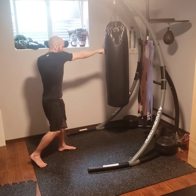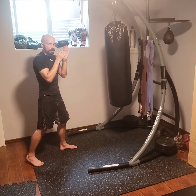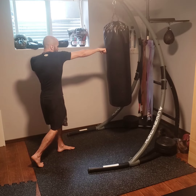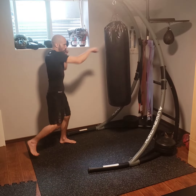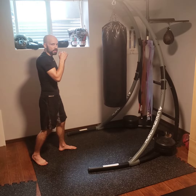For straight punches, I'm not looking to go too crazy. I'm looking just to make sure I'm doing a full twist, reach, and touching properly. You can adjust your feet as you do this, or you can stay in one spot and just keep twisting.